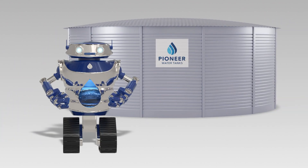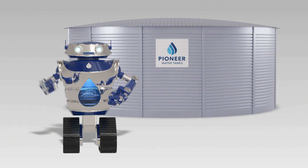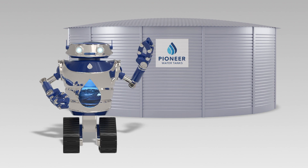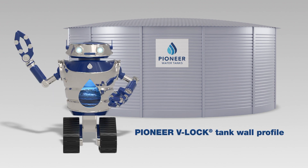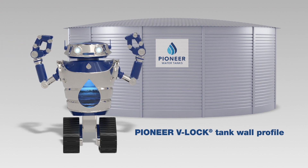At Pioneer Water Tanks, we make sure to build our tanks to last. That's why every Pioneer Water Tank comes with a Pioneer V-Lock Tank Wall Profile for a stronger, longer-lasting tank.